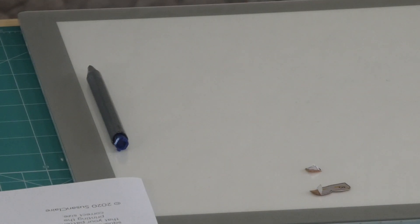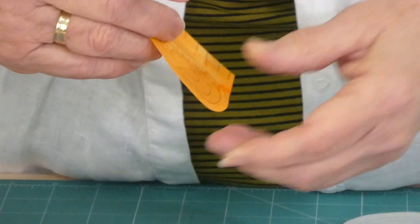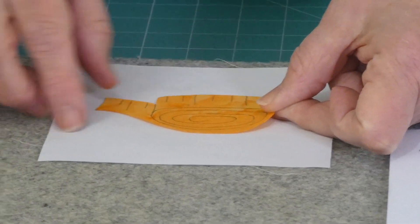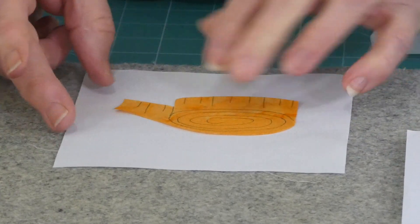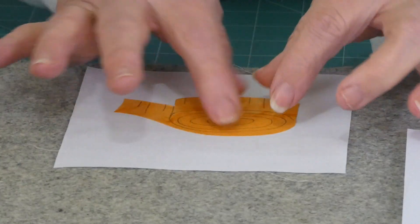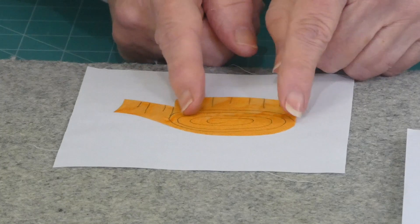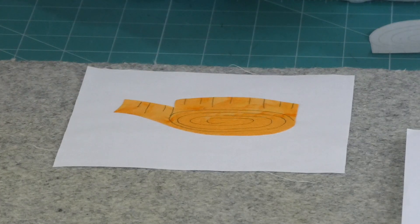I'm going to now position this onto the background. It's got just a little end — most tape measures have something like a little metal end on them, so I've got a couple of little bits to go on there. Other than that, it's a fairly simple applique, just being a shape with some stitching. When you position things onto your background, just have a look at how high they are on the block, whether they're fairly well centred side to side.